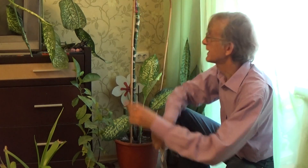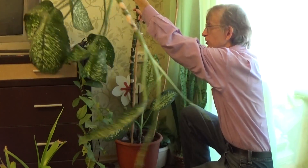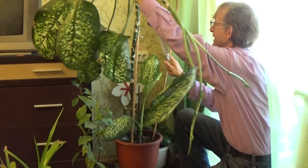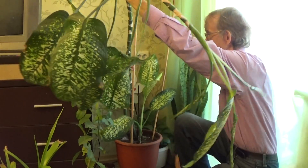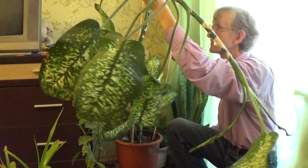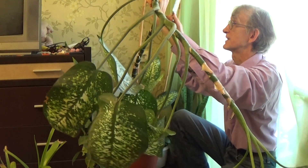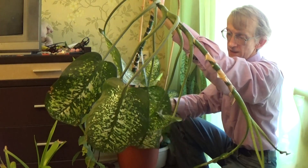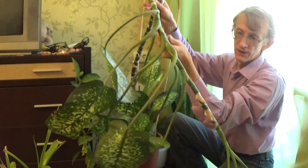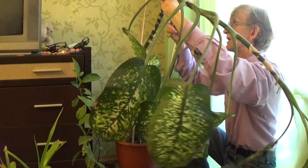First of all we need to cut this huge stem. This plant belongs to the family Araceae, and it's actually a tropical plant. I'll show you — this is a big one. It's very tall. This is a tropical plant, so it's usually growing indoors, in greenhouses. It's very famous because of its patterned leaves, so the foliage is very nice. I cut it, just because we need later to put it somewhere in a glass of water.